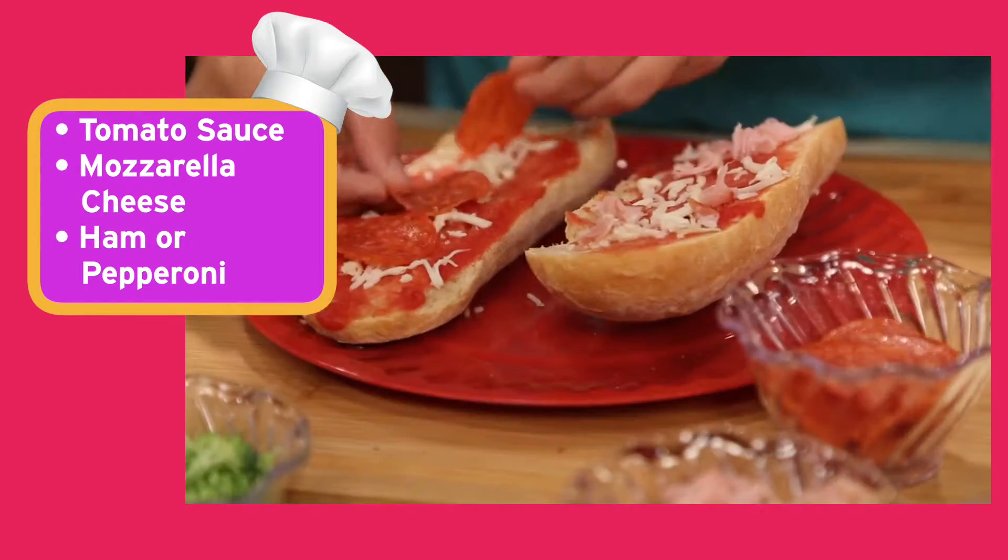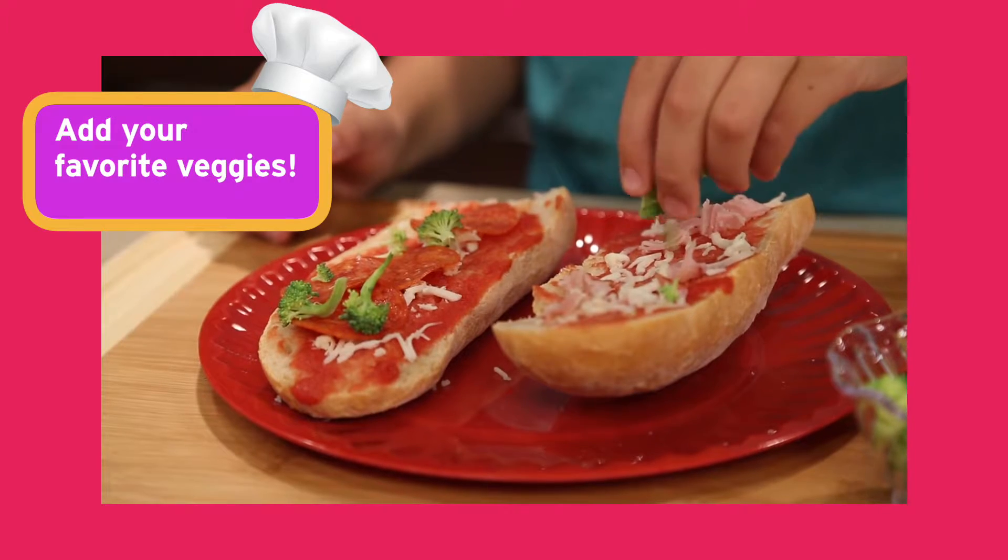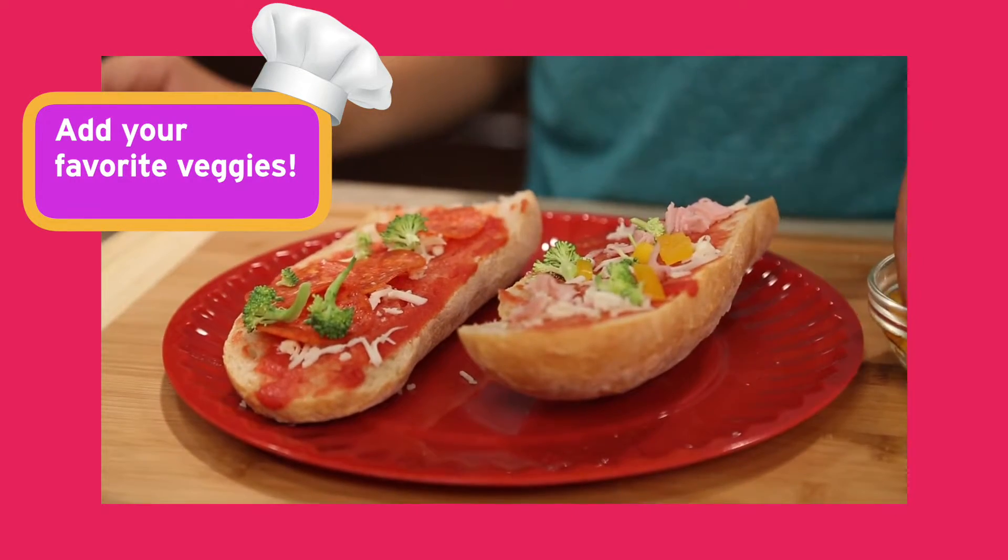Add ham or sliced pepperoni for protein. Next, use any vegetables you like. I'm using broccoli, rich in vitamins B, C, and K, and some yellow bell peppers and mushrooms.